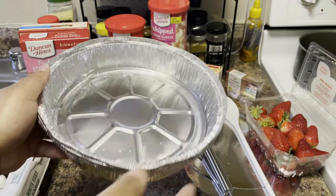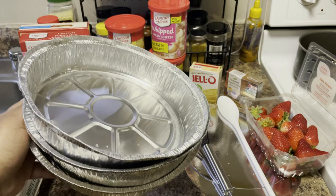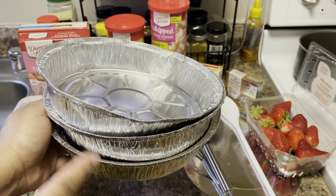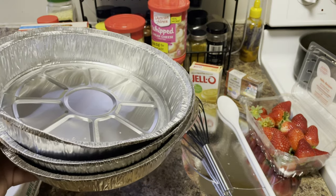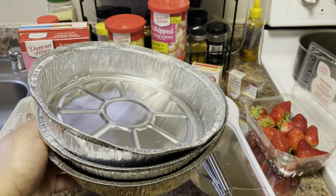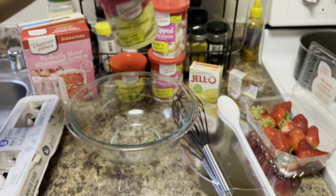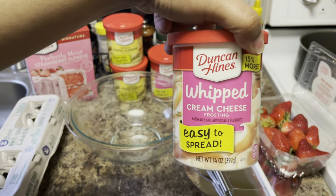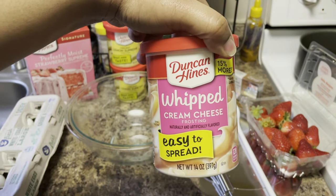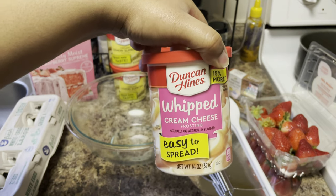I got some pans right here that I picked up from the dollar store, because we're going to make this into a layered cake. And in between each layer is going to be some surprises. Make sure you guys watch to the end so you can see what the surprise is. So here we have some lemon supreme frosting and some whipped cream cheese, and we're going to make this whipped cream cheese into something magical.